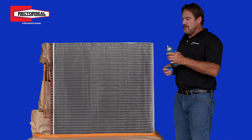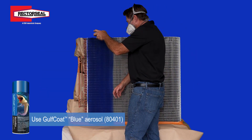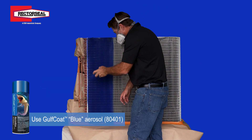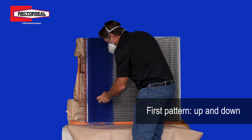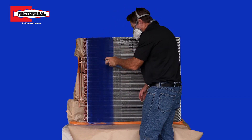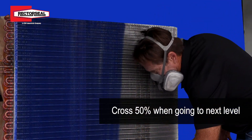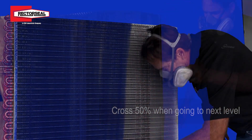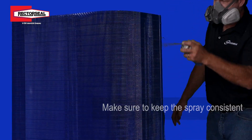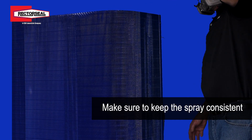You go in two different patterns. You go with an up and down pattern first — angle down and then angle up, crossing 50% just like any other spray painting as you go to your next level. Just stay very consistent as you're spraying up and down — smooth and consistent.